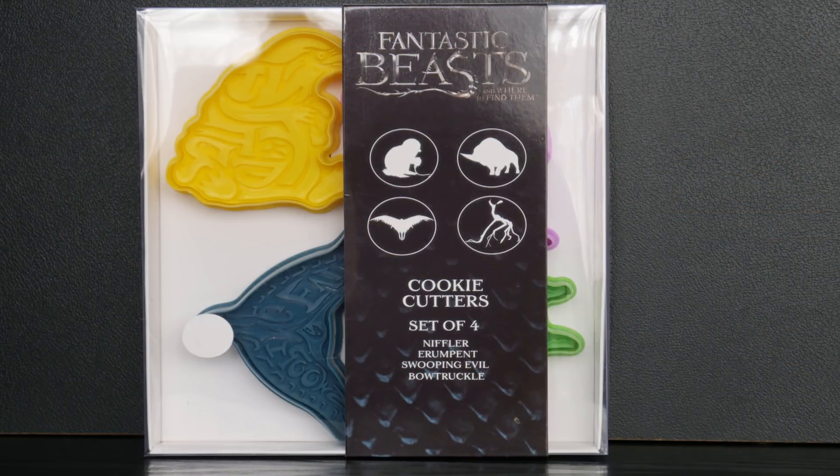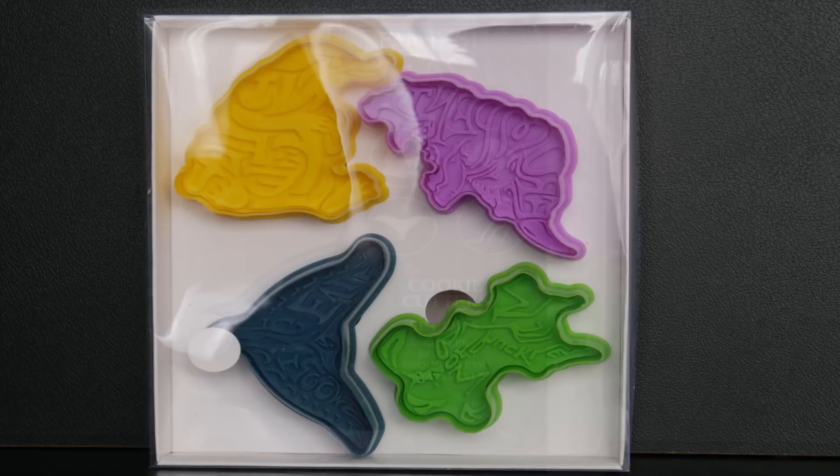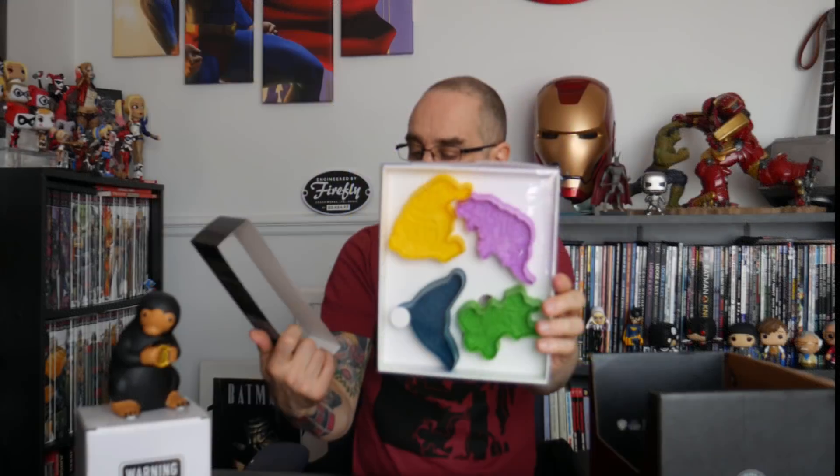There's a lot of polystyrene everywhere now. The next item we've got is also from Fantastic Beasts — it's a set of cookie cutters featuring Niffler, Erumpent, Swooping Evil and Bowtruckle. The front slides off to give a better look at them, and there are directions for use on the back, which basically just says press the cookie stamp firmly and evenly into the dough. There we are — multi-coloured cookie cutters.